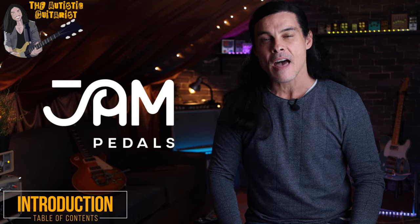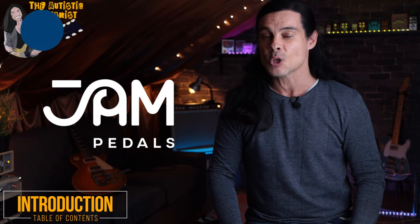Hi, I am Mordy, the autistic guitarist. Yes, I still have that accent. Over the past year I've been exposed to a fantastic Greek pedal factory that is known for its great pedals and tones.